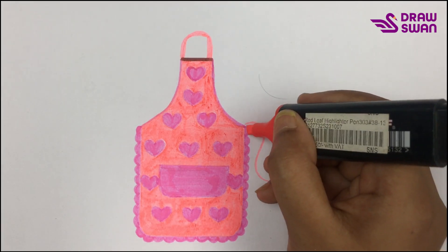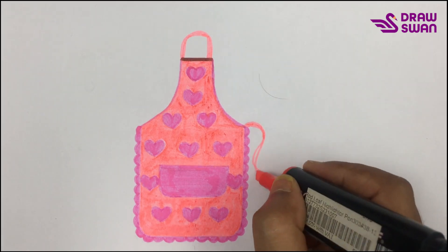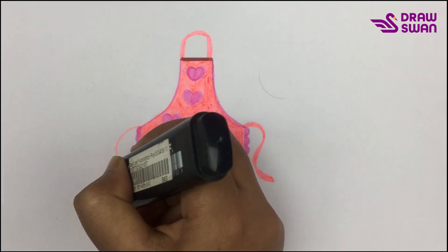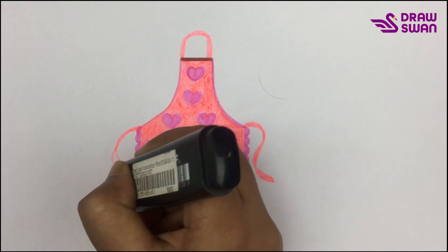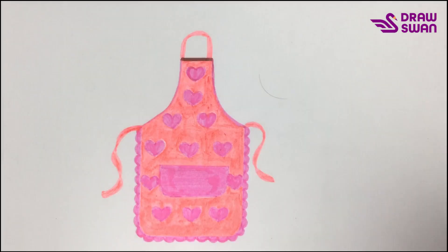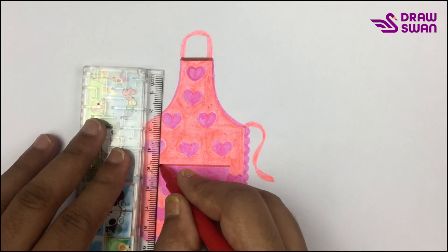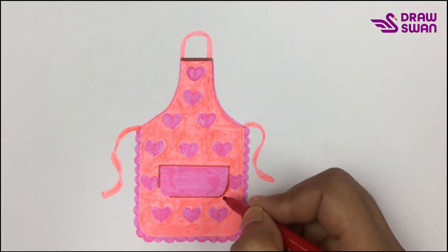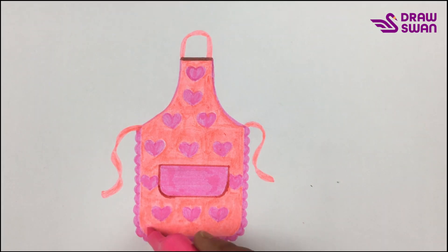Here's its ribbon. Now I'm using my ruler and my red pen. Finally, I'm doing a little touch-up with my pink highlighter pen.